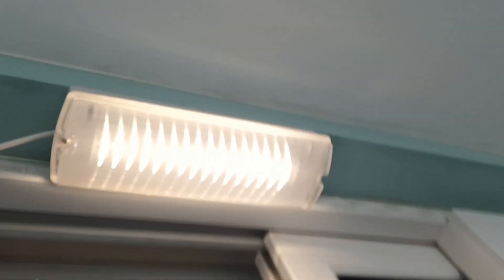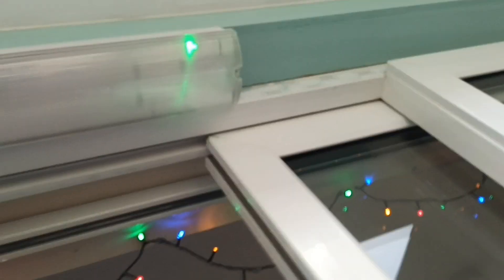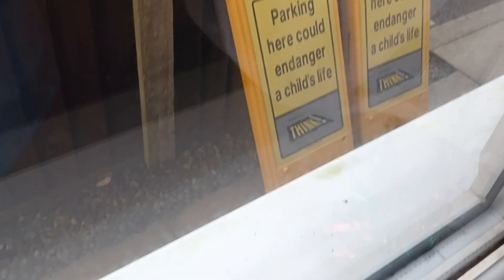There we go. Let there be light. I did actually turn that off because it was an issue, but it stayed on for four hours — might have been six hours. Twenty minutes and then I need to put these signs out.